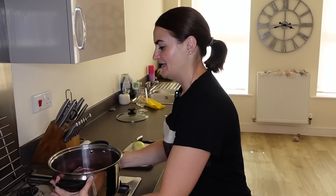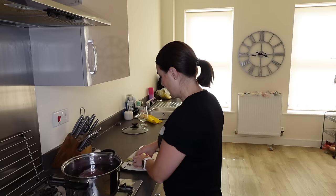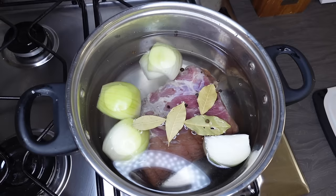The brisket has been in the fridge for six days now. I've taken it out, soaked it in water, rinsed it, and now that lovely bit of beef is in my pan. I need to add cold water, a quartered onion, bay leaves, and peppercorns, then bring it to the boil before reducing it to a low heat.